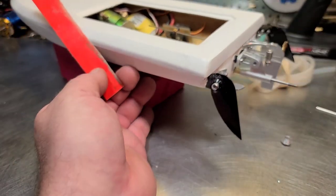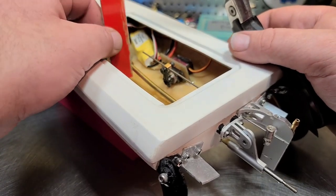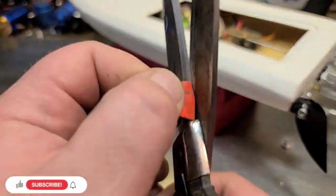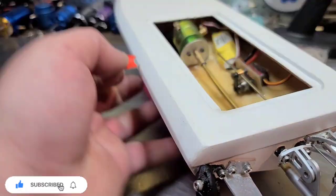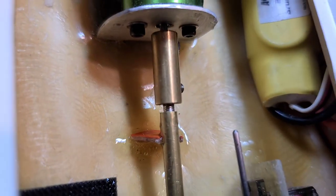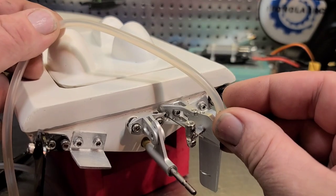Now let's do the stuffing tube retainer. I've got some heavy-duty scissors — this stuff's really thin, I just need a little something to keep it in place. I'll eye it, nothing too serious, and cut a little square off. I'm going to go under there at an angle — the retainer turned out pretty good. My flex cable is dead center in the stuffing tube, looks pretty good.